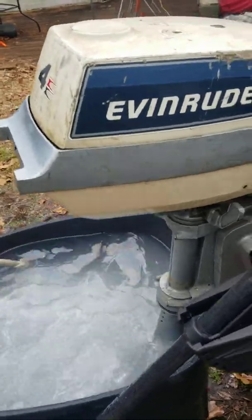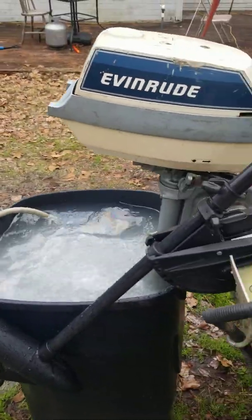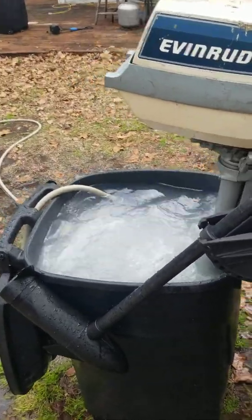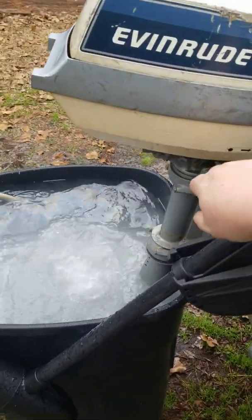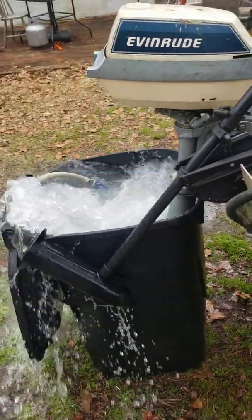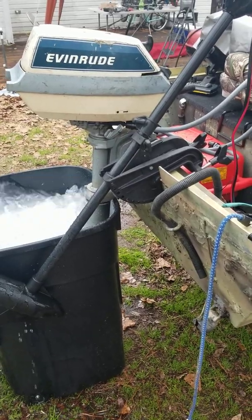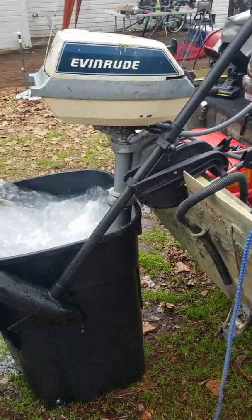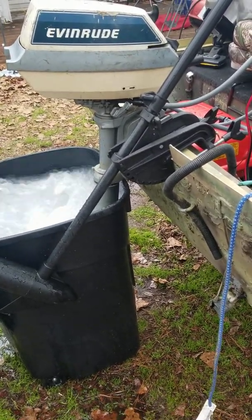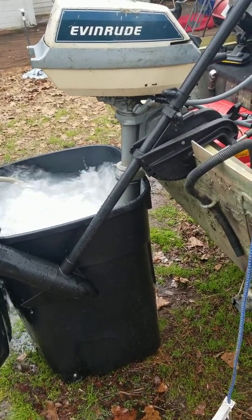Not the prettiest thing in the world, but for a 14-foot john boat that I just want to take the kids out fishing — it's great. All I'm doing now is burning out some of that old fuel that could have been residue left in the motor. Not too worried about it.